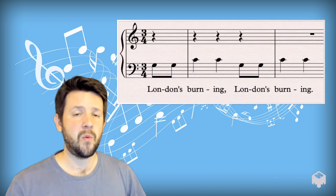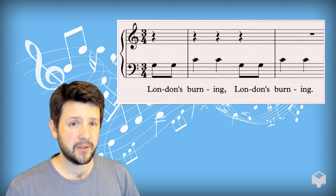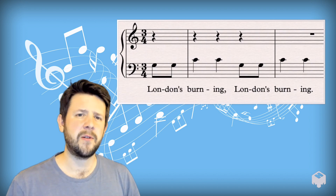Now, fortunately, many early pieces are based on nursery rhymes or popular text. So let's take an example. Today we have London's Burning, London's Burning. So what have we got here?